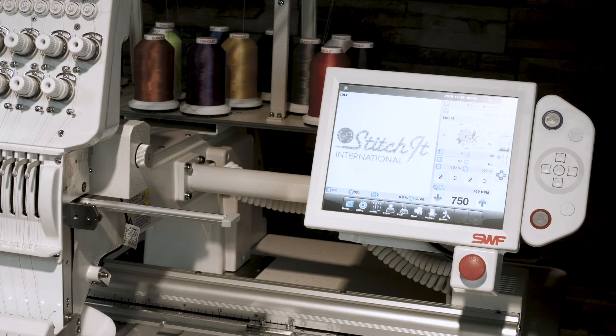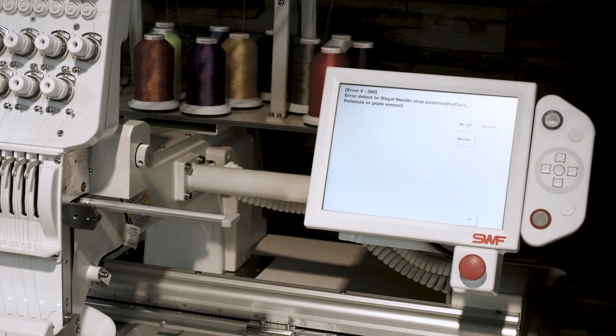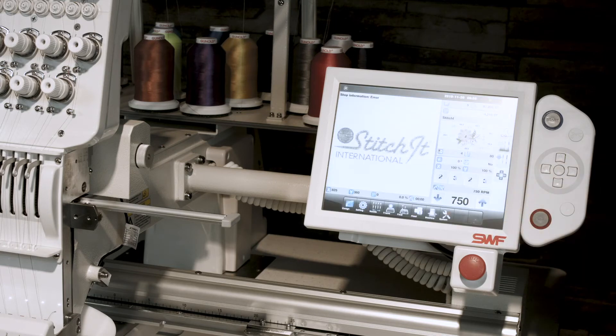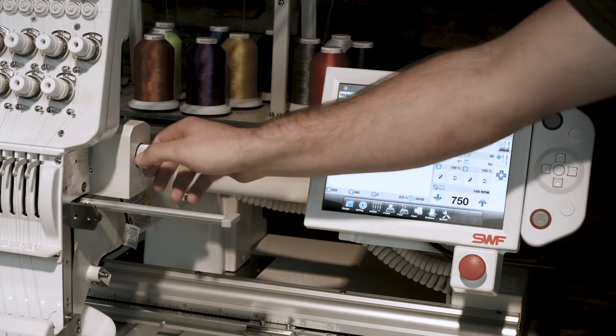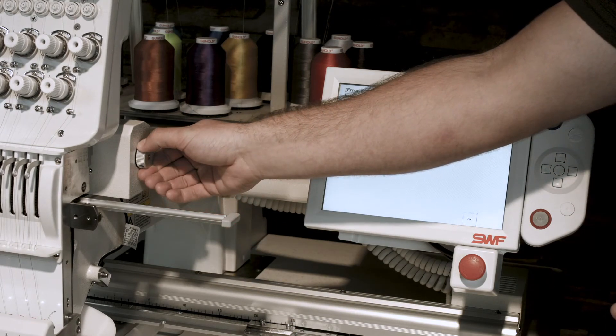The next error code is error code 300. That simply means the needle bar is not in the correct position. Same thing with this one — hit the fix button and it will auto-correct. If it ever does not auto-correct, simply rotate the dial until the beeping stops.